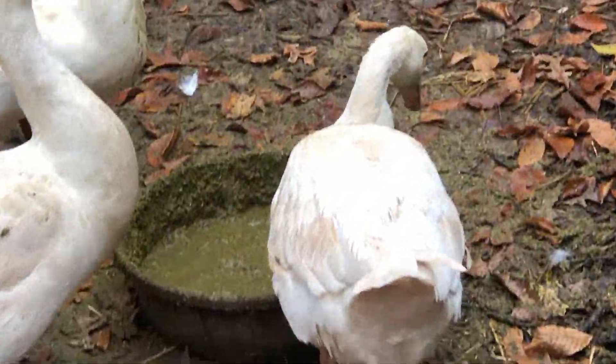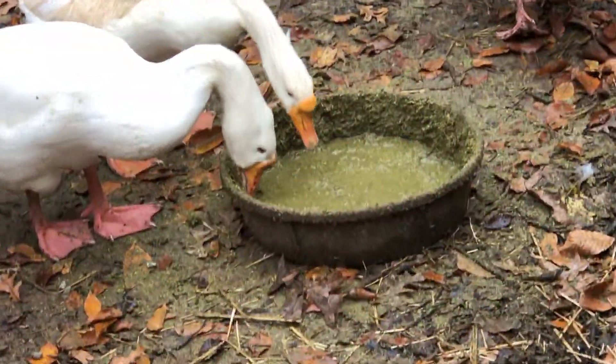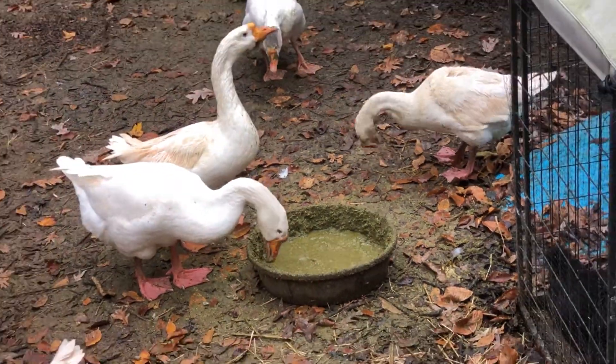So I had a viewer ask how I make the goose food, so that's what this video is. You see they love their food and it's a soupy mess, which I think makes them even happier. Anyway, this is how it's done — super easy.